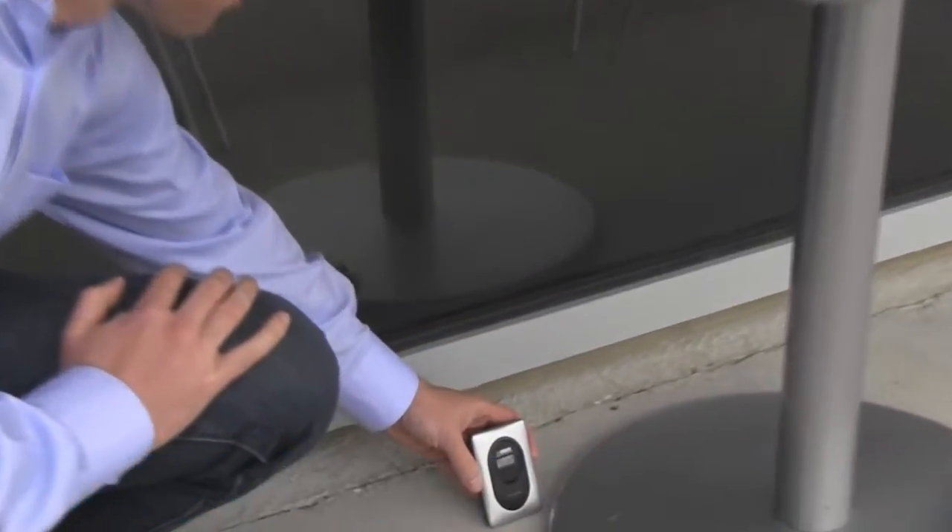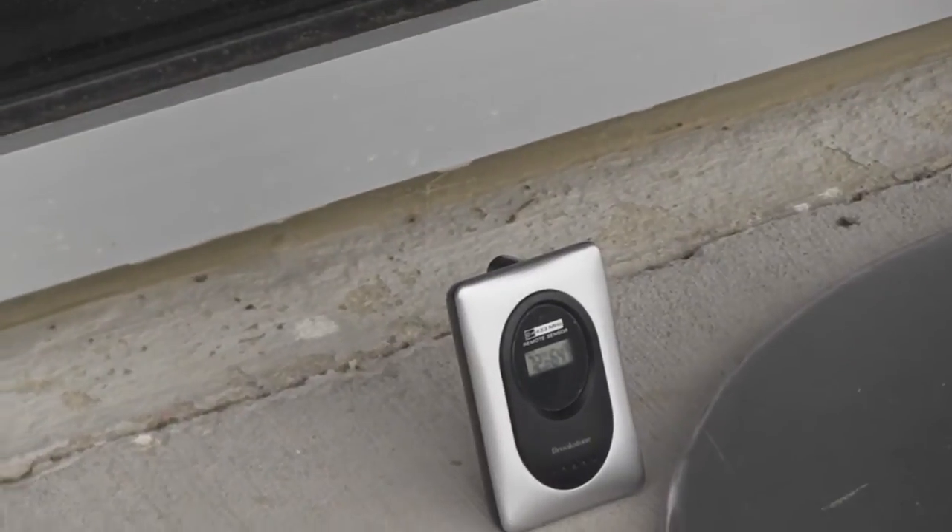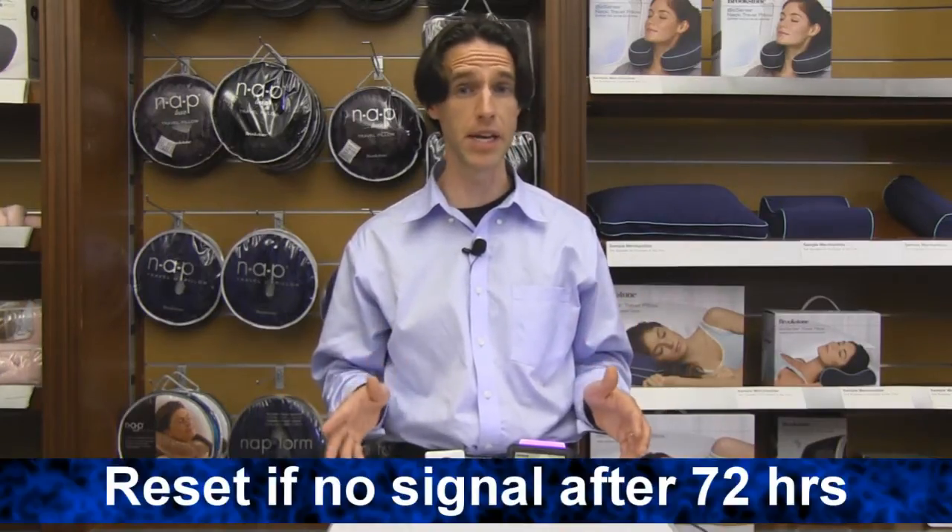If you find the sync is intermittent or lost, first try moving the transmitter to a location that may have less obstructions. If after 72 hours it's not showing the proper forecast, you may need to reset.